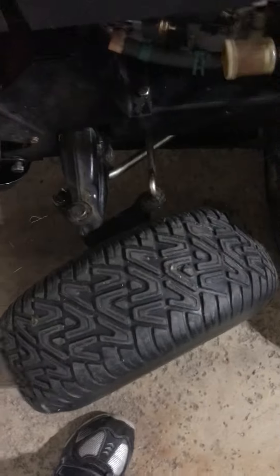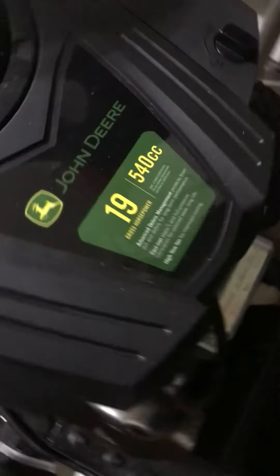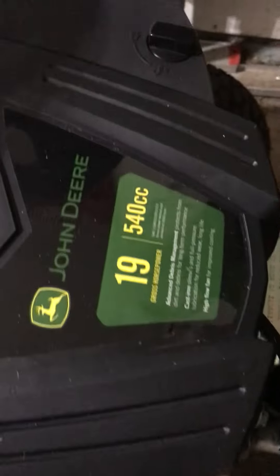Also, this Toro was dripping oil this morning — that's another reason why we're getting rid of it. This John Deere is a 19 horsepower, 540cc engine. I'm not going to show you the QR code so no one takes my John Deere and robs me.